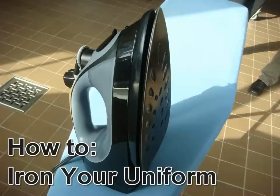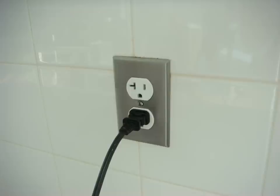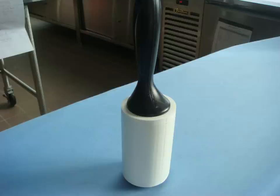Step 1: Collect your mise en place. You're going to need a hot iron, an ironing board, electricity for that hot iron to make it hot, and a lint brush to make sure you have no fuzzies on your coat or your pants.